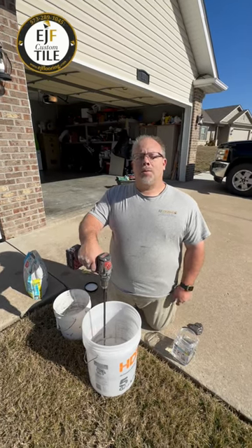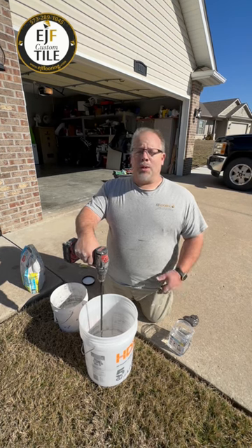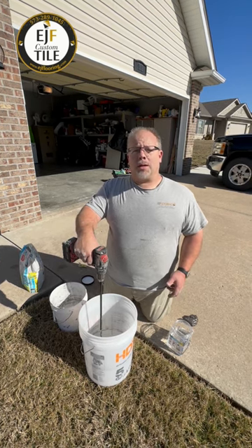Your friendly neighborhood tile guy. I want to show you — we have a really small bathroom that we're tiling, and I don't want to mix a full batch of permacolor select grout.